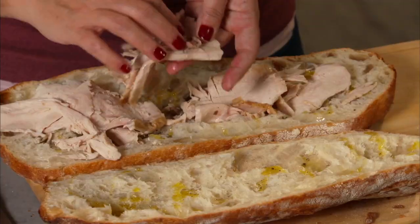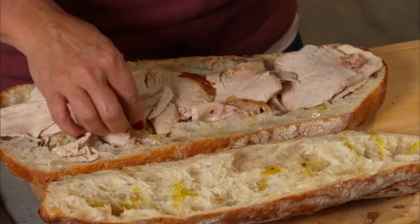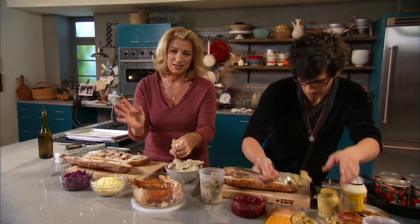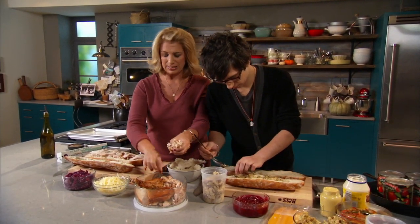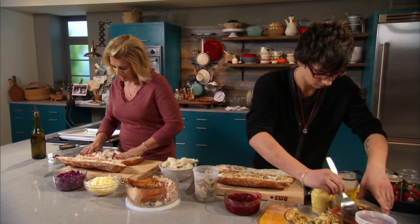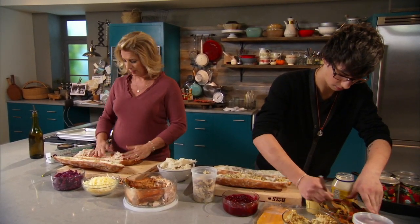So I'm layering this turkey on here that has been sliced. When you're done at the end of the night and everybody's gone home and you're cleaning up, it's sometimes nice to just get everything off the bird and put it in a container, then take that carcass and plan on making a soup out of it. Then it's easier to just whip off these leftovers.